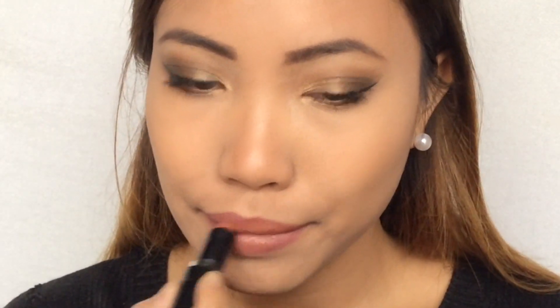Then as my lipstick I'm going to use this Wet n Wild Megalast lipstick in Sunstorm. This concludes my makeup tutorial — I hope you enjoyed and thank you for watching! I'll see you soon, bye!